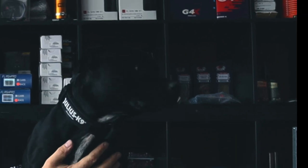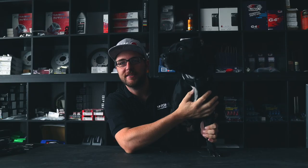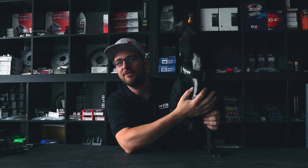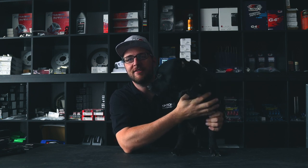So you want to do a case swap on your MR2 Spyder and you're worried how it's going to fit, at least from a physical perspective. Or maybe you have an RRC manifold and you're wondering if it's going to hit the firewall when installing everything. Well, you're in the right place because this video is going to answer all these questions, so without further ado, let's dive right into it.